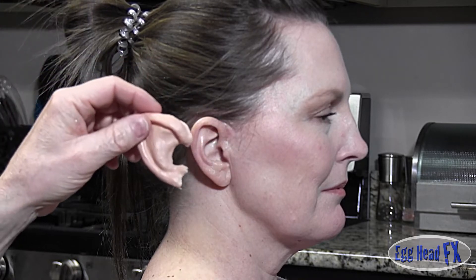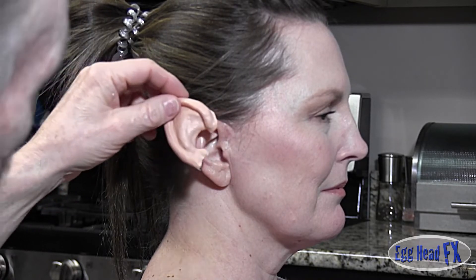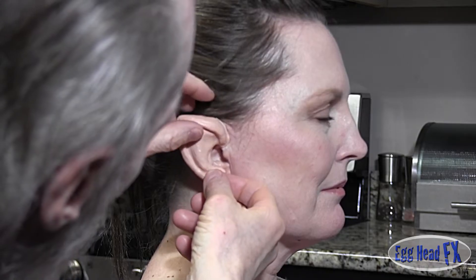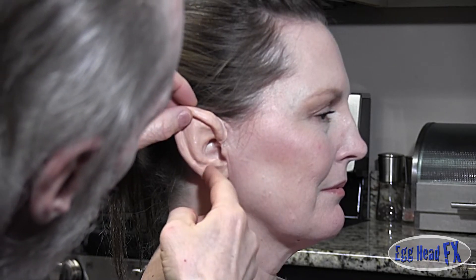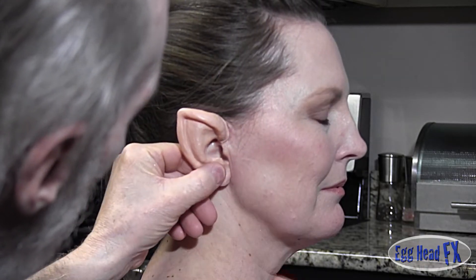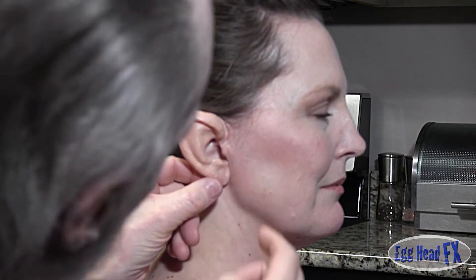The adhesive is now clear and dry and it's ready to stick. Remember, once you stick this on it doesn't come off very easy, so make sure you put it in the exact area that you want it. The skin color is really close, so this is really a good fit for color. I put the glue on and stuck it on.